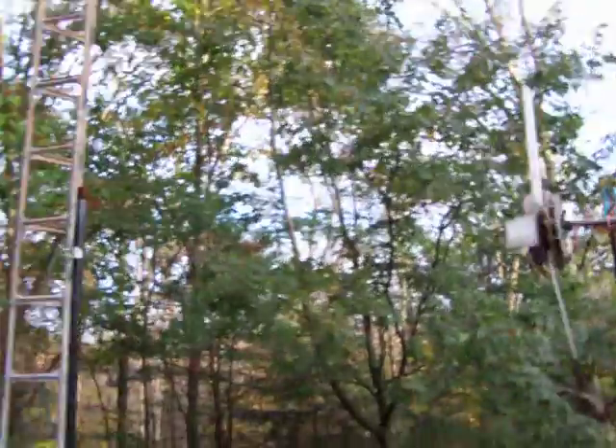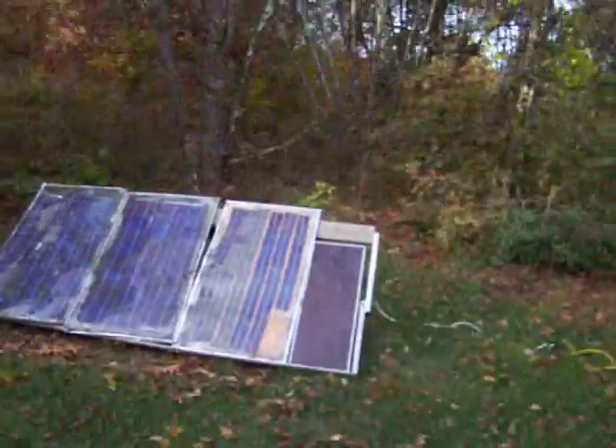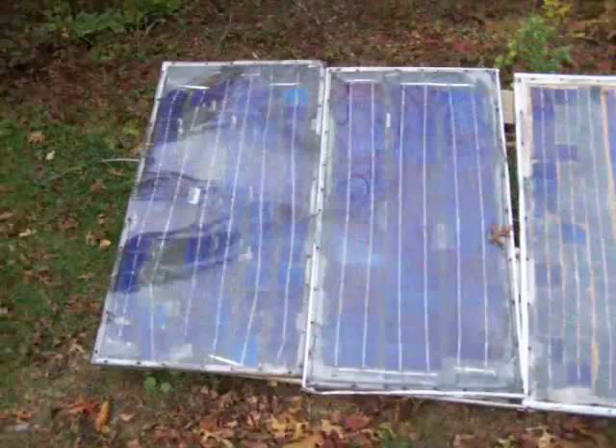These three turbines — windmills, whatever you want to call them — and this little set of solar panels here charge up some batteries that I have down at the house. These are some homemade panels that I made.